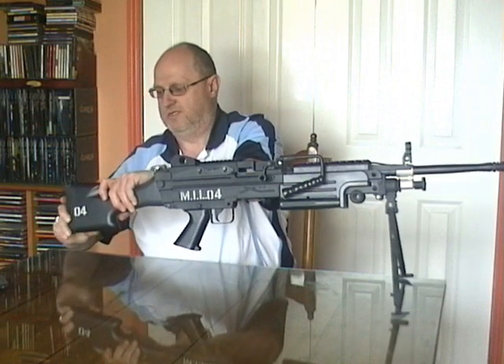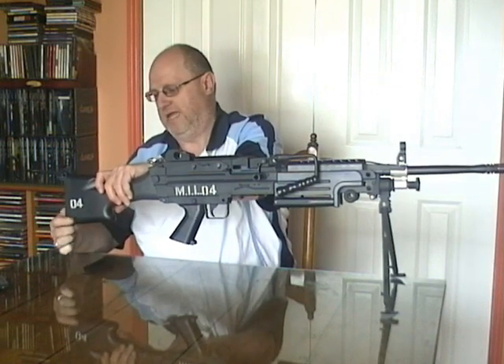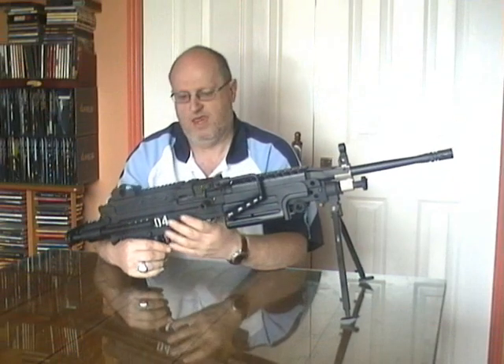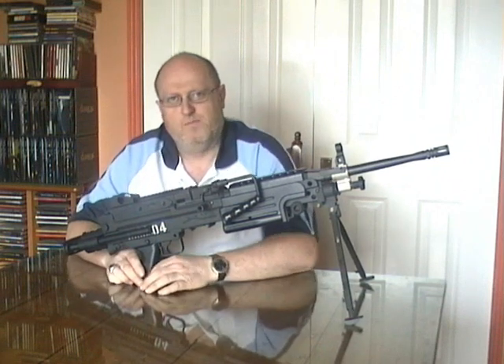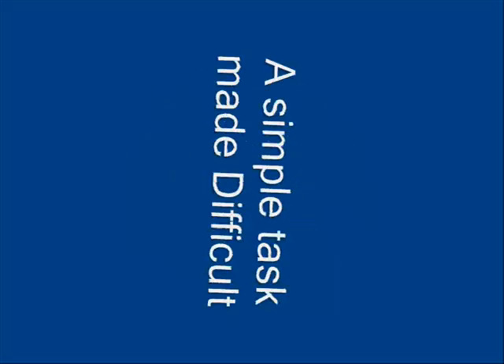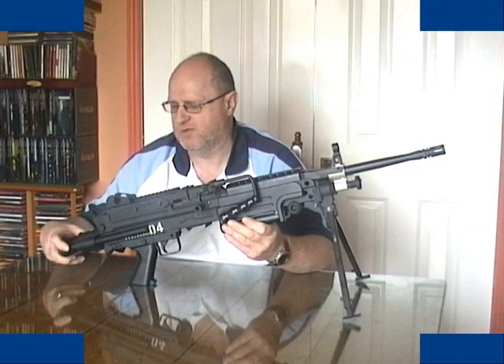That allows you to slide the actual stock at the back off. When skirmishing urban sites, this configuration with the power stock works well.